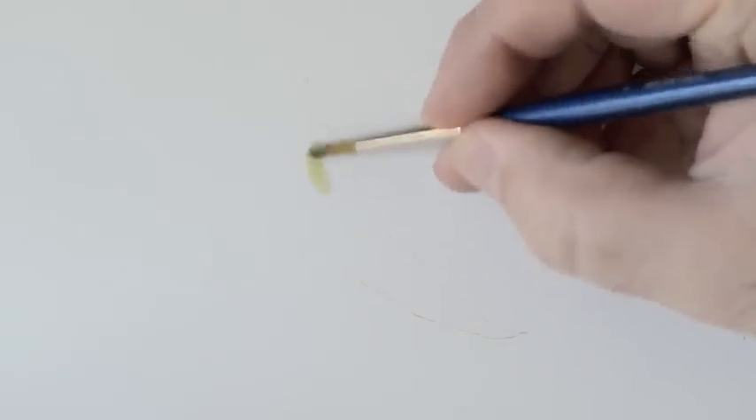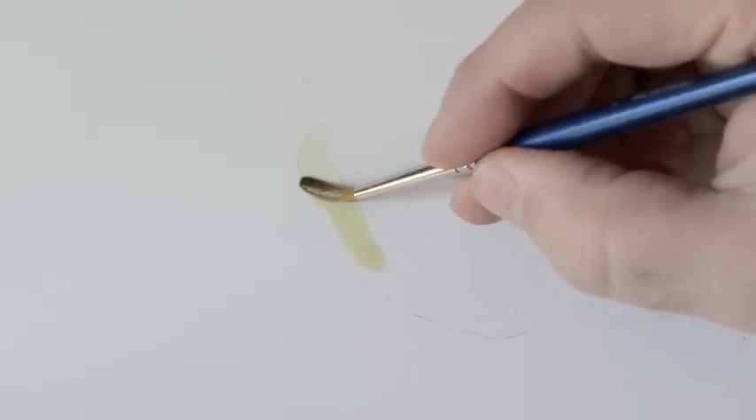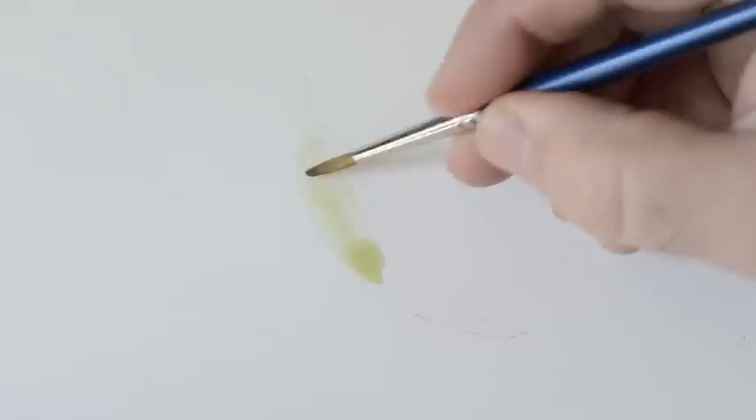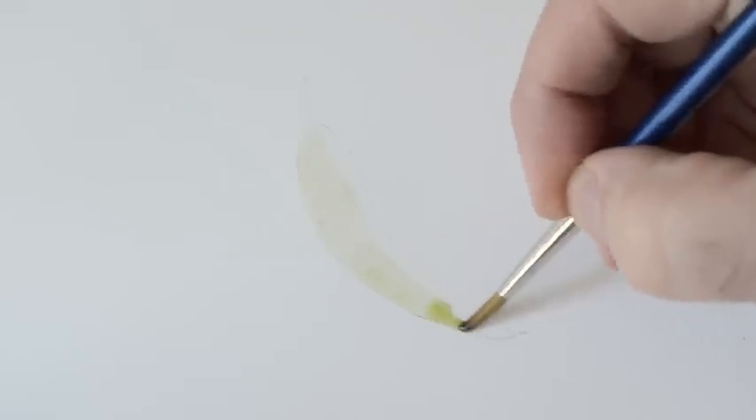Hi and welcome to this tutorial. This is doing a basic tea wash. What I've got here is a gum leaf shape, and I've got Sap Green and Payne's Grey mixed up to be pretty much dirty water. I call it a tea wash because it's like tea before you put the milk in — it's sort of there but it's not really going to do a lot.